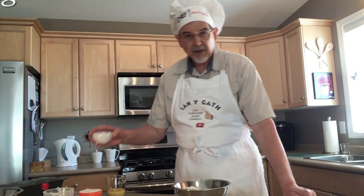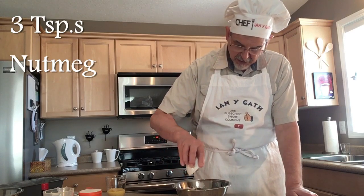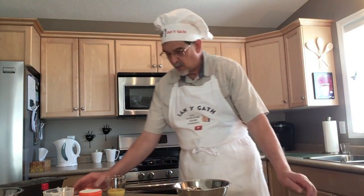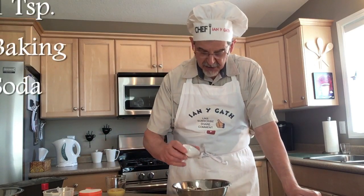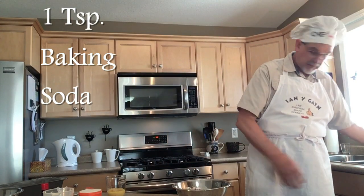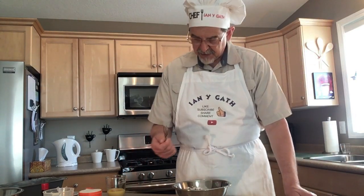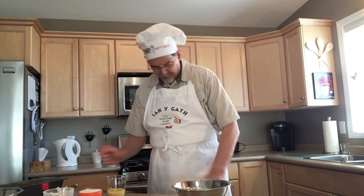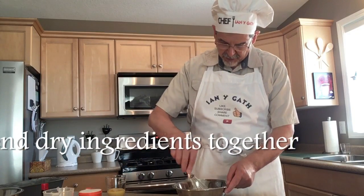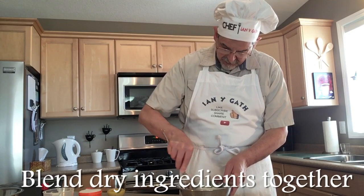Then we want three teaspoons of nutmeg, hence being nutmeg bread. One teaspoon of baking soda — that's the pucker powder. And that's it for the dry ingredients. Here's my big whisk — I was ahead of myself and did have one after all. So we just want to blend our dry ingredients together and get them well mixed.